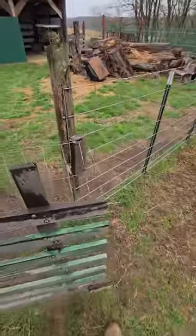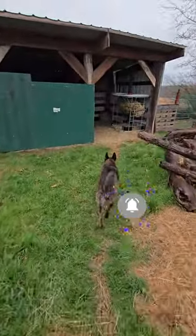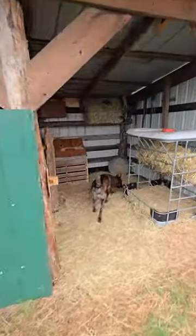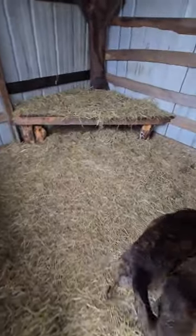I want to show you guys something — something me and Echo Pup were working on the other day. This building over here is the goat hut. We built it last year for the new goats that we had. Me and Echo just came through and got it all ready for the new goats that we're going to be getting this year.